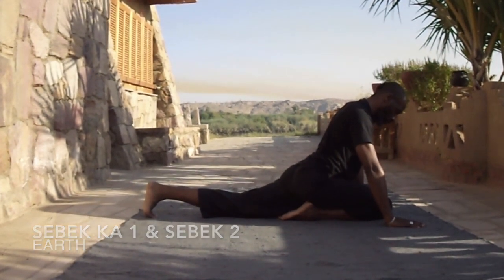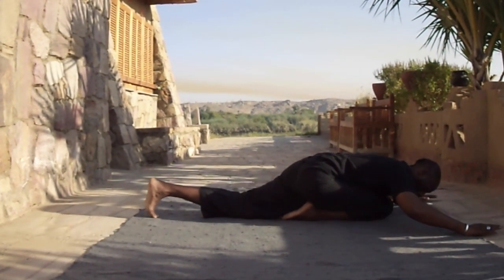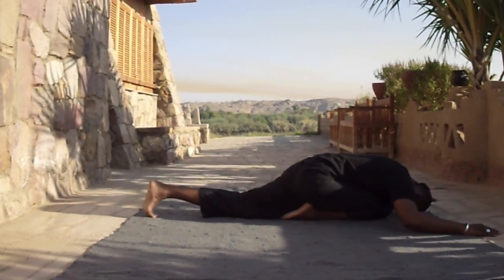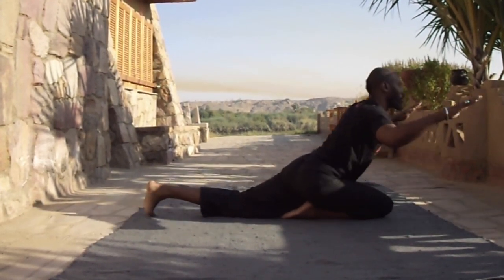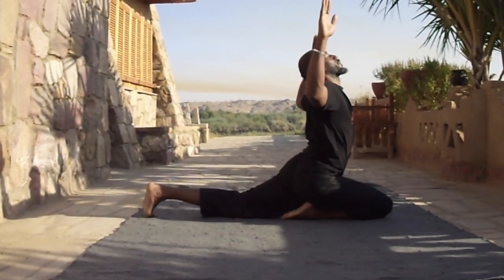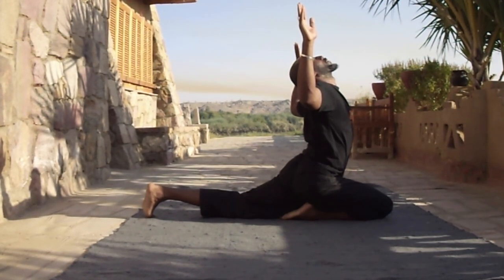Sebekah. Start by balancing on your heels, one leg outstretched, elbows down, arms square. You inhale and lift as high and as far back as you can go, opening up your chest towards the sun.